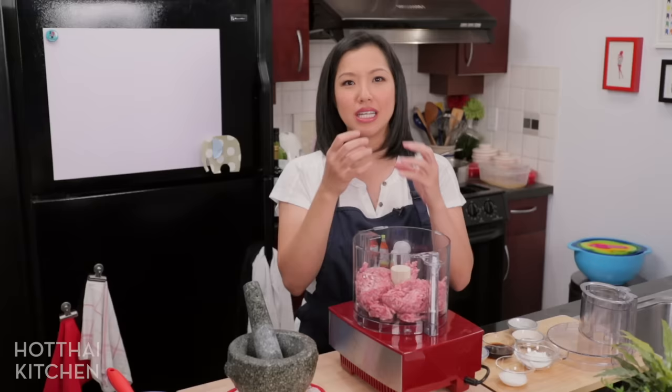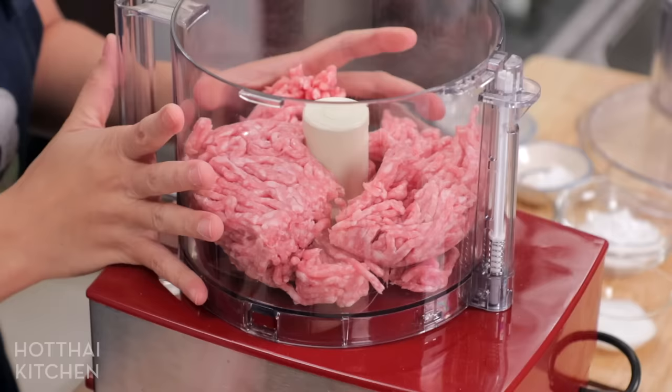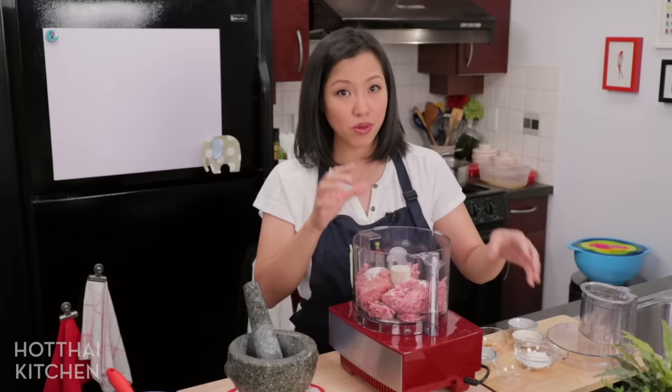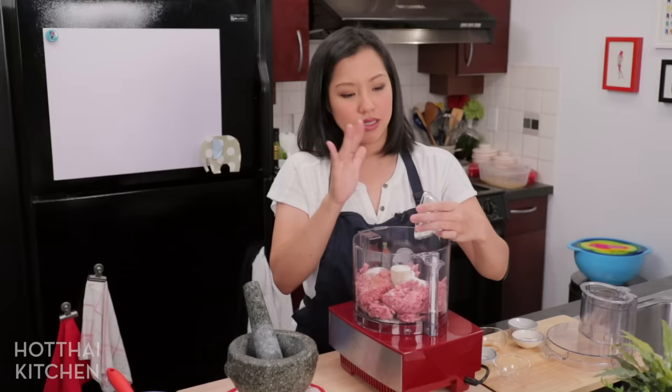If you're going to do beef, do the opposite, because lean ground beef is too lean and it made the meatballs too firm. So you want the beef to have a little bit more fat. Also something to play around with because everybody's lean ground beef at different stores in different countries is going to be different. So if the texture is too soft at the end, it might be that there's too much fat. I'm going to add some seasoning: soy sauce, salt, and a little bit of sugar.